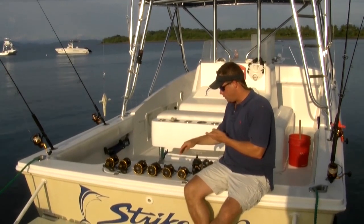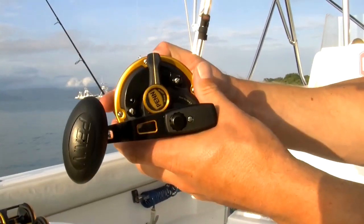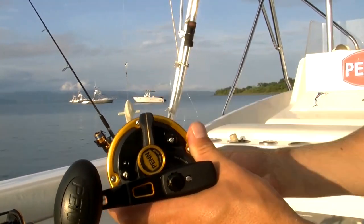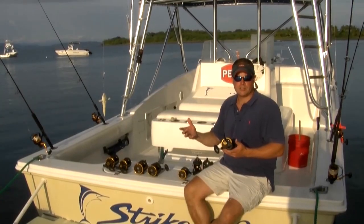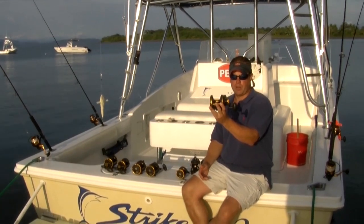Let's talk quickly about the features. One thing you'll notice on these reels is that the drag lever doesn't actually come above the side plate or frame of the reel. That's to prevent line from jumping off — you know, jumping out of the rigger and grabbing the lever. A lot of times you get slack line and it has the potential to grab the lever, but on this reel there's no way possible for that to happen.